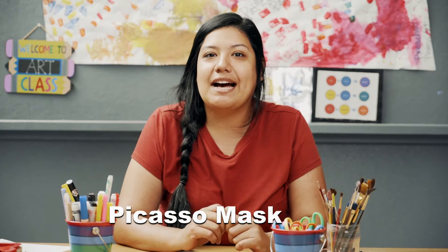Hi, my name is Yasmin Gonzalez and I am with the Art Center today, and we are going to make a Picasso-inspired Cubist mask.